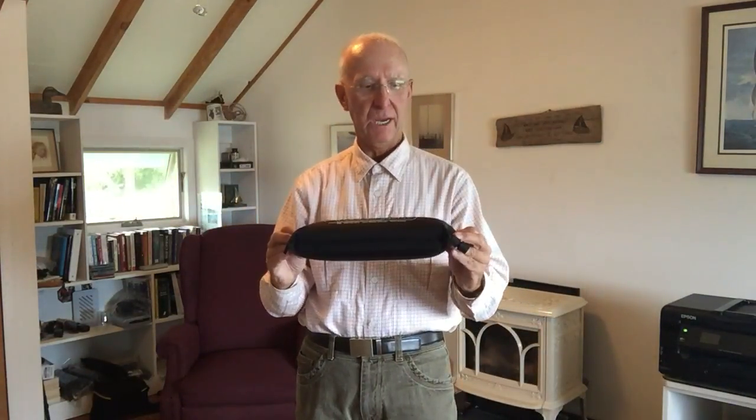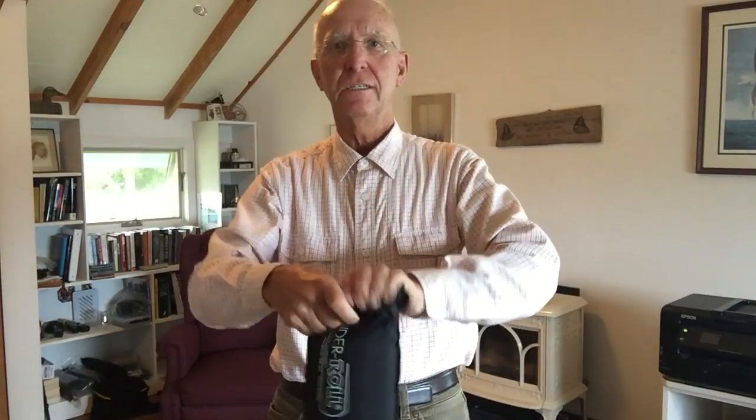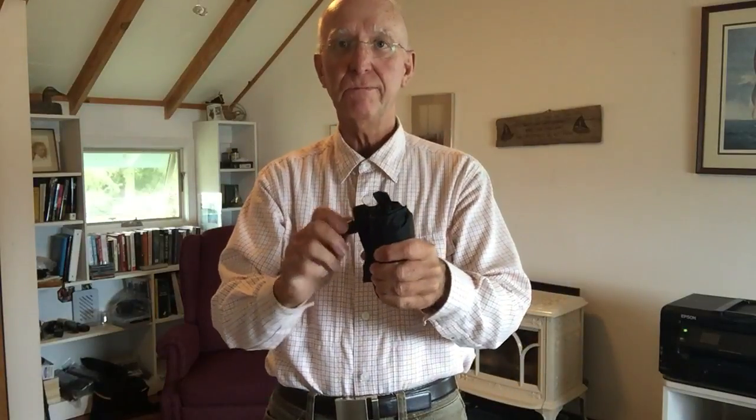Hi, today I'm going to show you how to use your brand new Wonder Roll. First of all, you need to learn how to deflate it. So you just roll it up, close the valve, and carry it with you. Fits in your purse, fits in your briefcase.